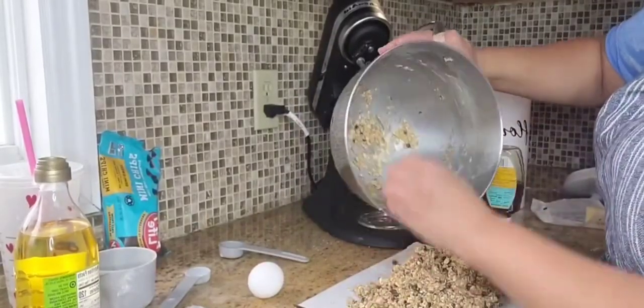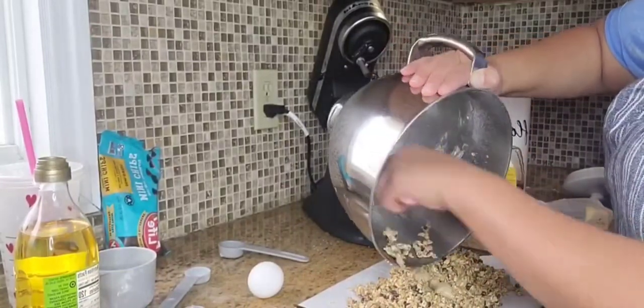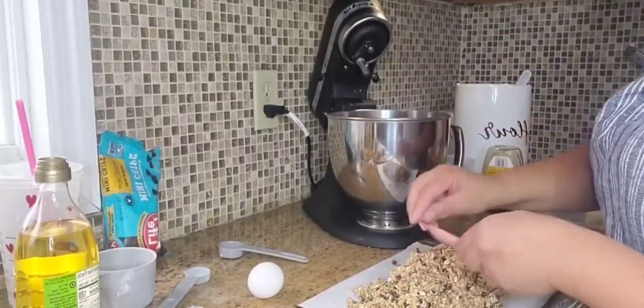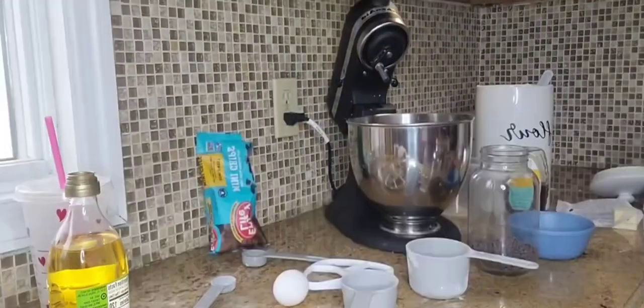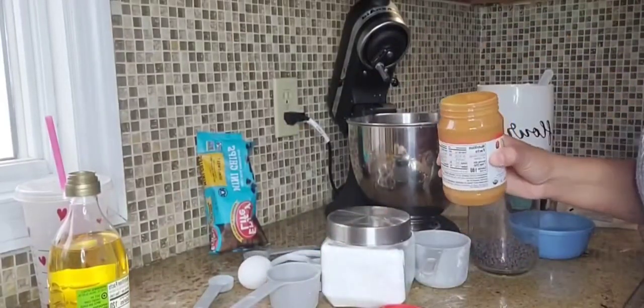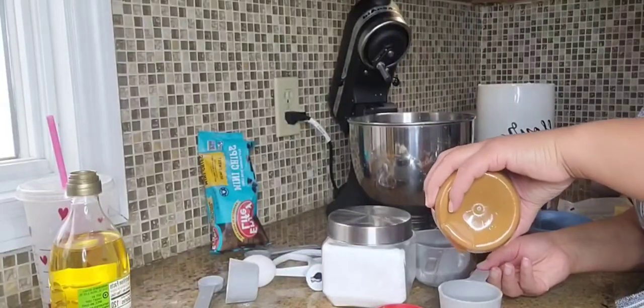Once it's gotten a good mix, I laid it out on a sheet pan lined with parchment paper because it goes in the oven. First you set it in the refrigerator for about 20 minutes to let everything combine together, and then I placed it in the oven for 15 minutes at 350 degrees, doing a rotation of the granola bars partway through.